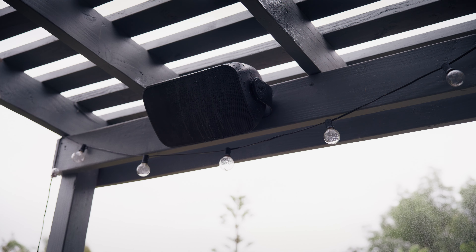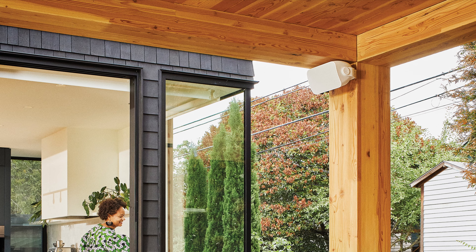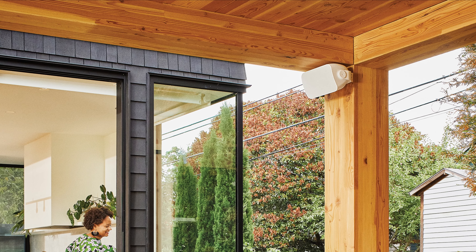Built to withstand the elements, the weather-resistant materials are equipped to handle sun, snow, rain, and salt spray, so you can enjoy incredible sound throughout the year. Available in either black or white, the sleek design complements your outdoor space and furniture.